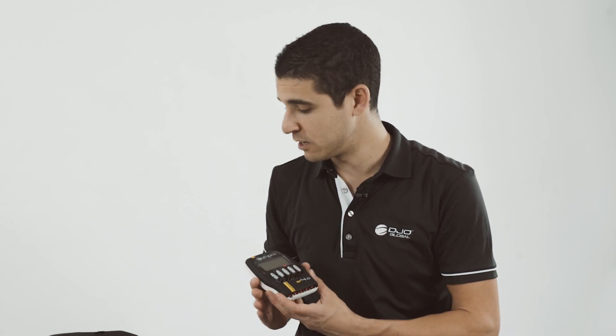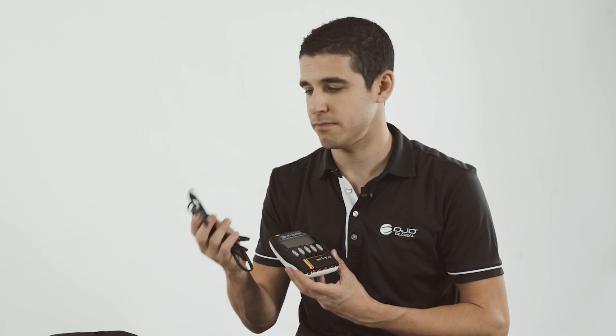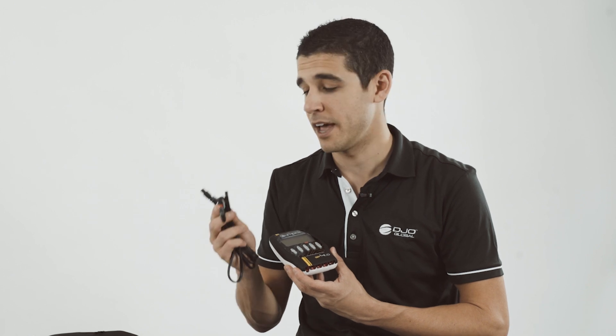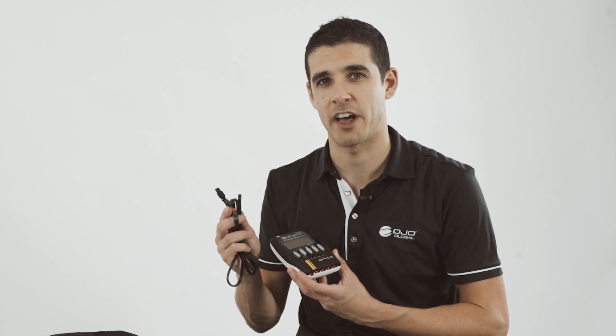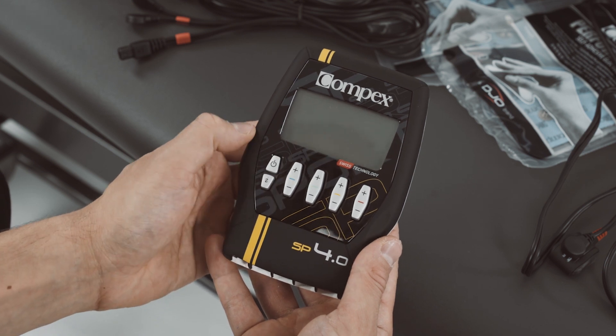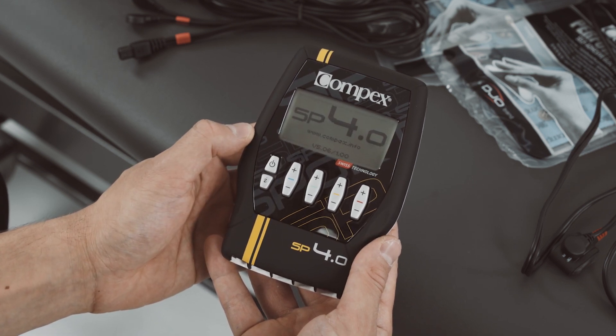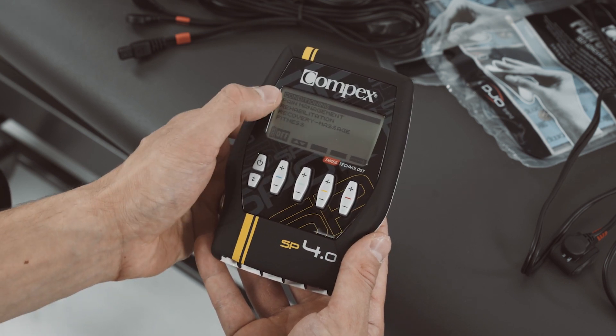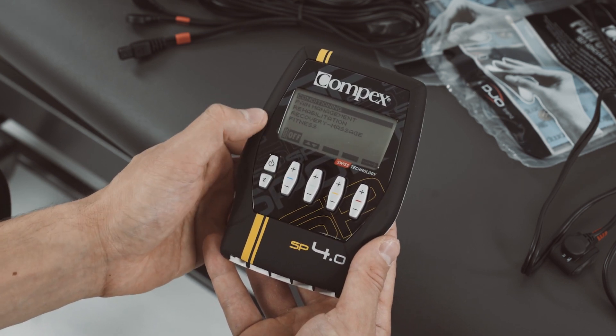The MyScan, MyTENS and MyRange features are available on the device when used with the MySensor cable. Please note the device only comes with one MySensor cable. Additional cables can be purchased through DJO. To start a program, turn on the device by pressing the power button.